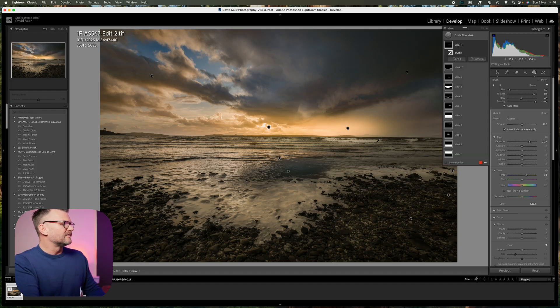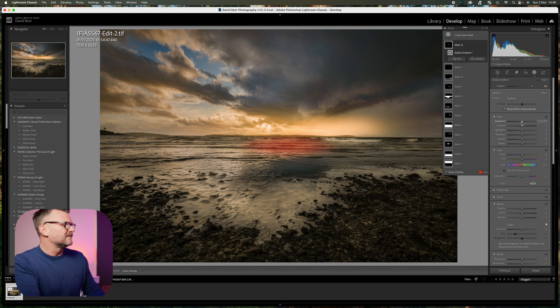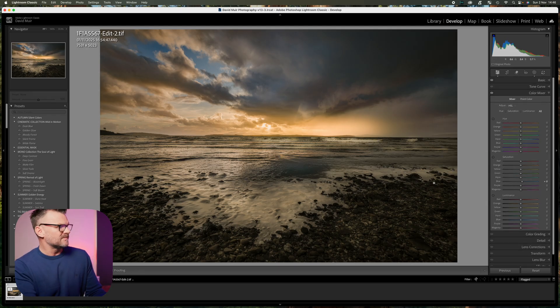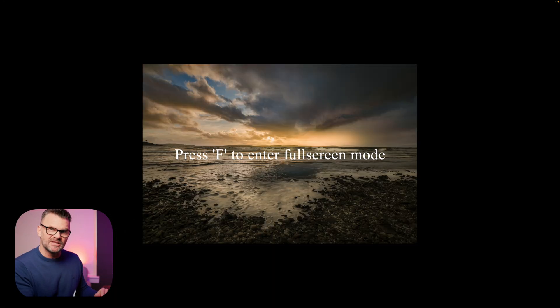I'm not overly happy with one area, so I'm going to finish off with another radial gradient over it — raise the exposure, add a bit of contrast just to bring it back, and drop the temperature a little bit. Now we've got the whole image and you might want to put a vignette on it, but I still feel there's not enough to draw me into the middle of the image, so we're going to fix that.